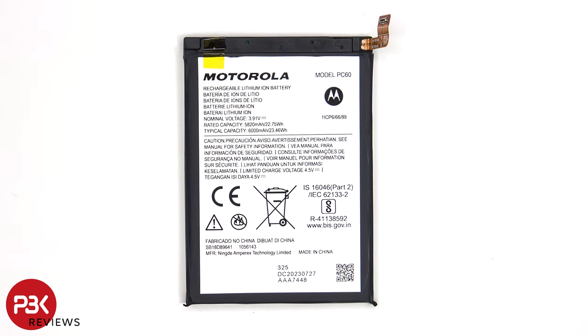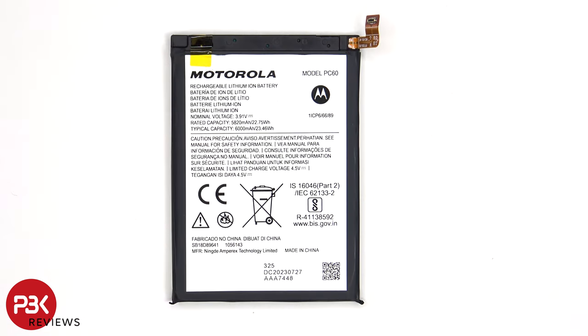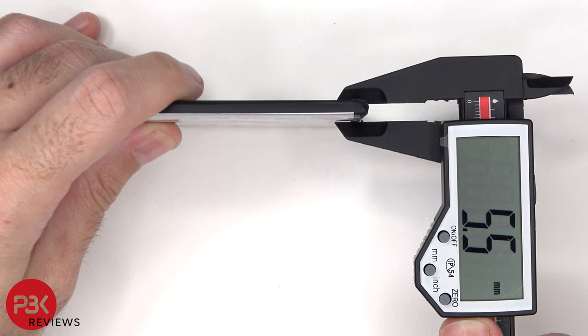Here's a look at the 6000mAh battery. For anyone curious about the differences in battery size between the India variant and the China variant, here are the measurements on this battery: 90.5mm x 65mm x 5.5mm.